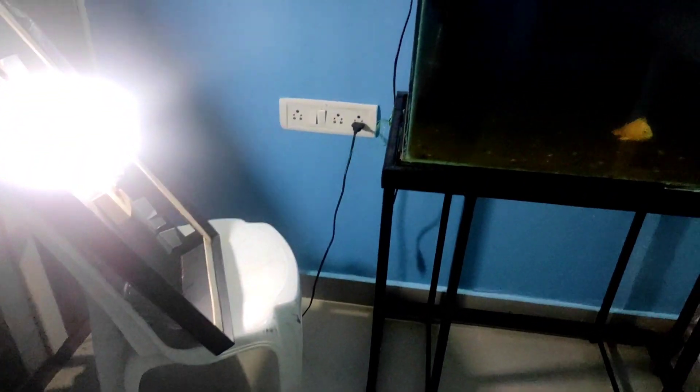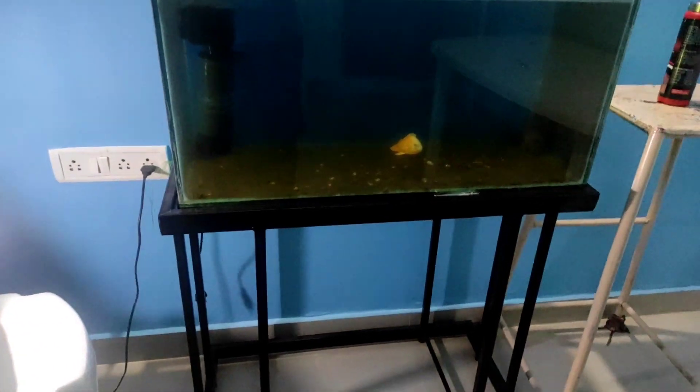Hello YouTube, welcome back to HPS Aquatics. This is a clean aquarium — it's been a long time, about 3 months since it was last cleaned. This aquarium is completely clean now.